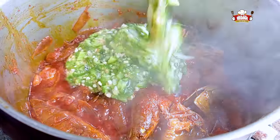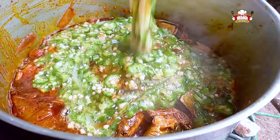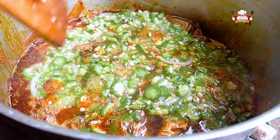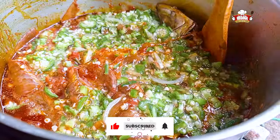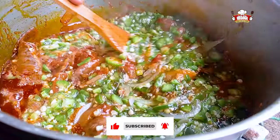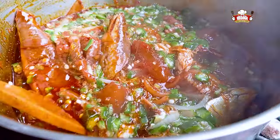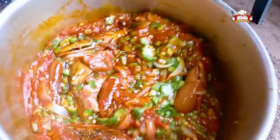Add the okra to it and stir to mix well. I must say we enjoy cooking so much and this is one of my favorite recipes. So yummy! This is our simple and easy to make okra stew. Try this at home and thank me later.